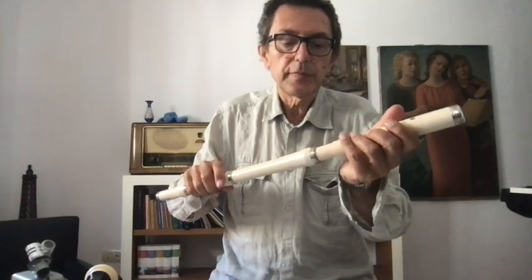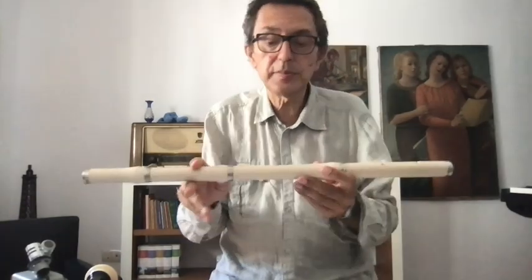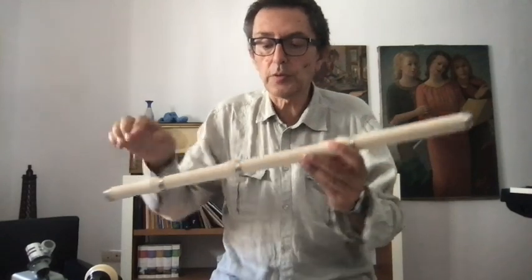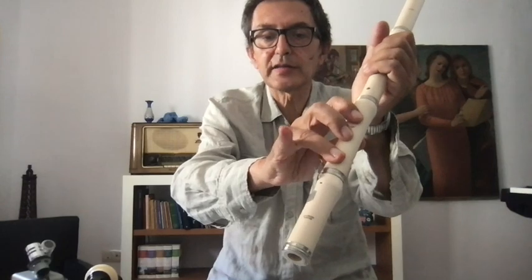When you put the four parts of the instrument together — some instruments have three parts, but normally there are four — the embouchure hole must be perfectly in line. The key hole should be rotated slightly to the right, because the little finger is shorter. If you put it directly in line too, it will compete with the other fingers, which is not good.